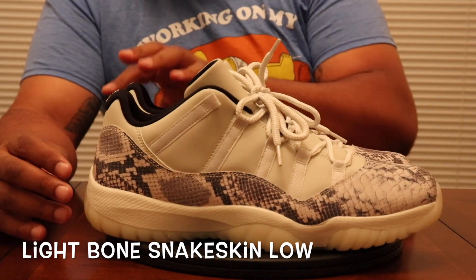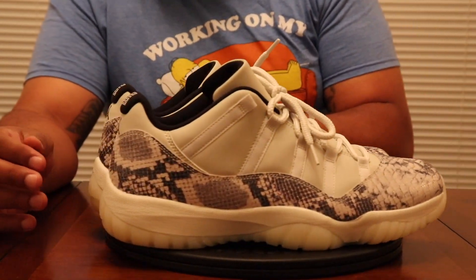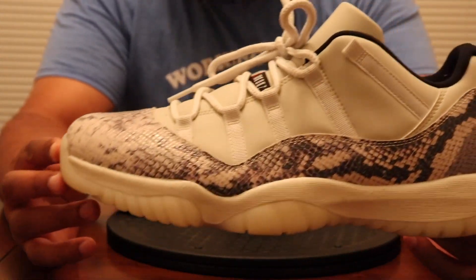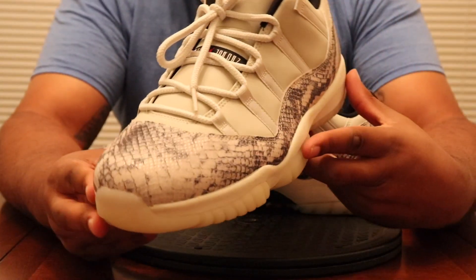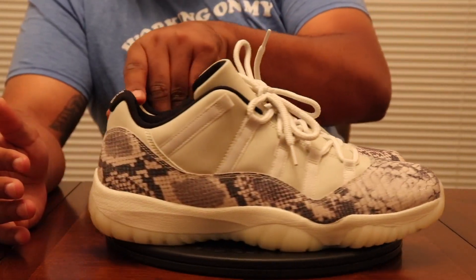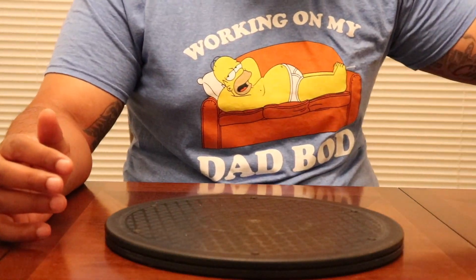After the Cobalts, we've got the Light Bone Snakeskin joints. Had to cop these for full retail, day one — was going crazy for this shoe. You can see my review on it, it's up on the channel. Majority of the shoes I show I have reviews on, and we'll get the rest out eventually. Light Bone 11 Lows — get you some 11 Lows, stop playing.